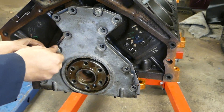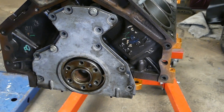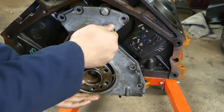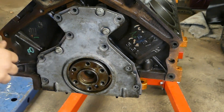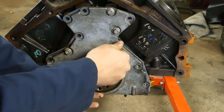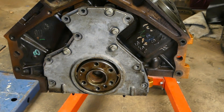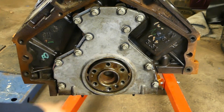Put another bolt started. You can start all the bolts lightly because we're going to be using a tool. This tool — I have a link in the description as well — is a tool you should have if you're going to be doing multiple LS engines. Something that is good to have in your toolbox.